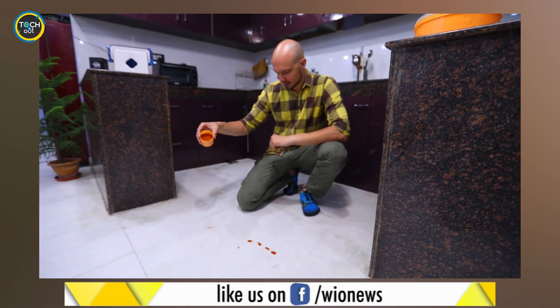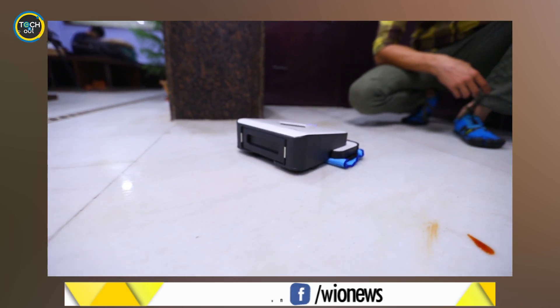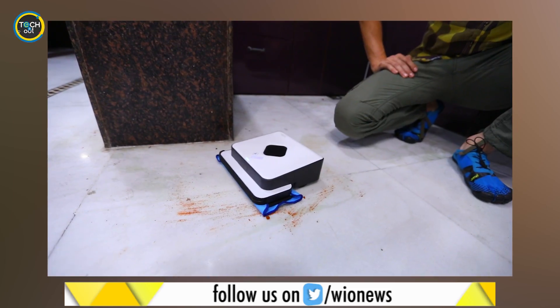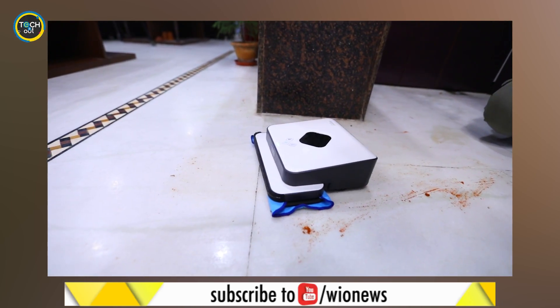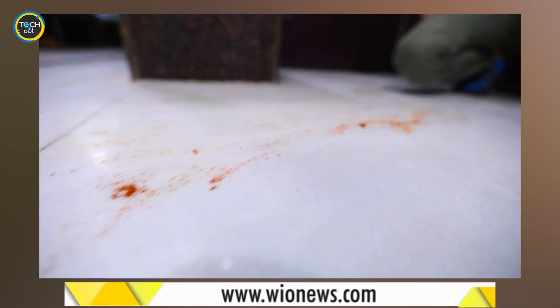I've spread some chili powder and ketchup on the floor to see how it performs. It manages to clean up most of it but it leaves behind a messy floor. As you can see, it can hardly clean a few drops of ketchup, and it even fails at wiping off some chili powder. A real disappointment.